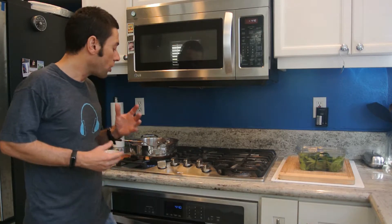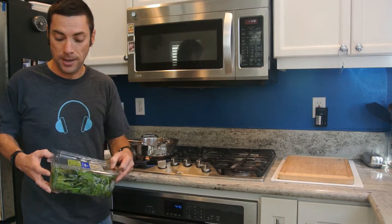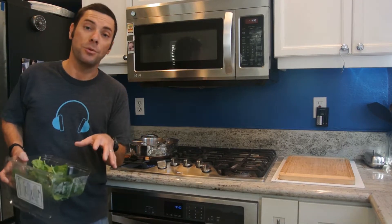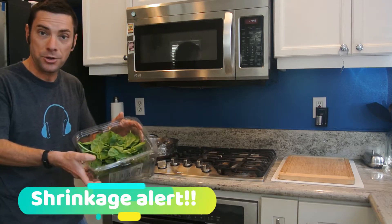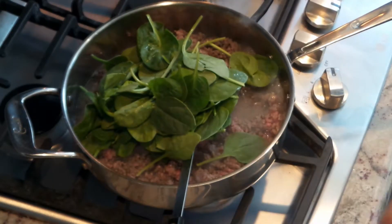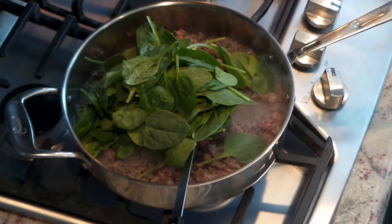Our beef has been cooking and it is almost done — now is when I add the spinach. I'm using fresh spinach here. If you've never used fresh spinach leaves in cooking, you can use more than you think is appropriate because it really shrivels down. Here is almost a full container of spinach and we're just going to dump it right in on top of that meat. I know this looks like a lot, but it is going to shrivel down.